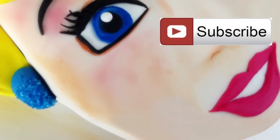Also, make sure you click the subscribe button so you don't miss out on any of my tutorials. I'm super excited to show you how I made this Cinderella cake, so without any further ado, let's get started.